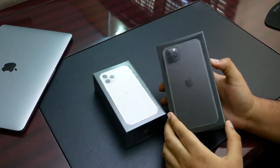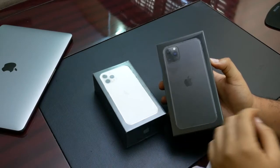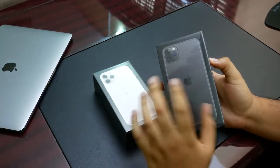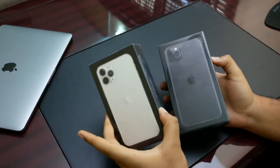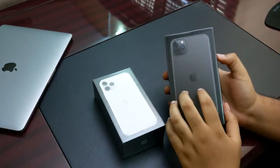Apple has also gone with a new display that they're calling, I think, the Super XTR OLED — there are a few names going around. That's supposed to mean this screen is better. The difference between these two is of course that the Pro comes with a smaller display and a smaller battery, around 3000 mAh, while the Pro Max comes with a 4000 mAh battery, which is great to see on an iPhone.